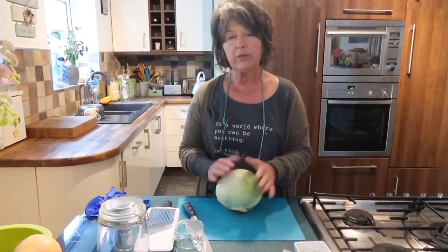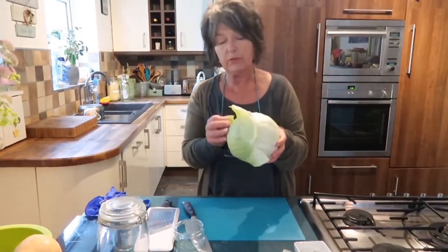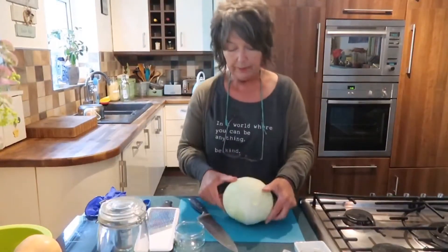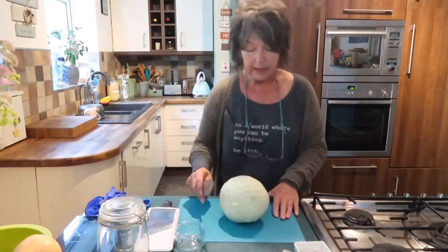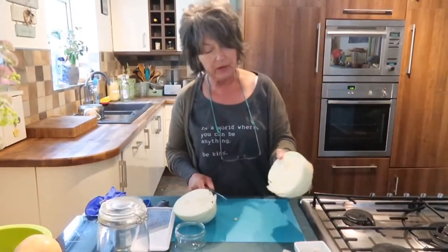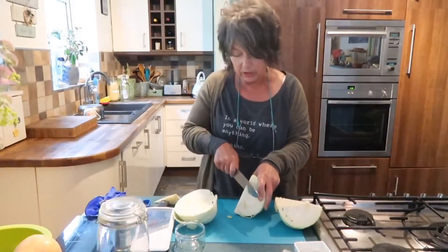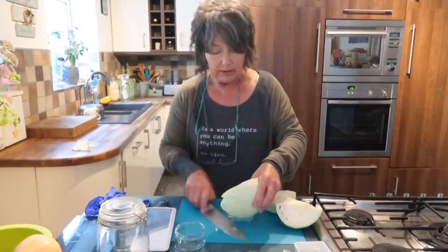First, we need to slice the cabbage. Take a leaf off because we're going to use it to keep everything down under the brine later. Get your cabbage and try to get that outer leaf off in one piece, then trim it and set it aside. You don't need to wash anything — you're harnessing the good bacteria — unless it's got dirt on it. Then cut it into four and remove the core.